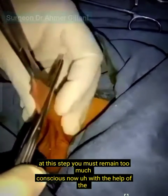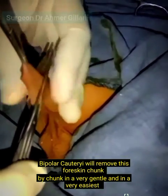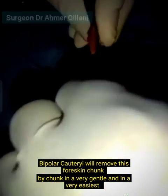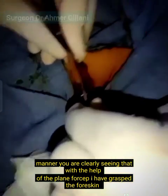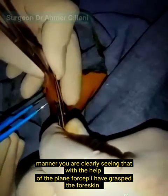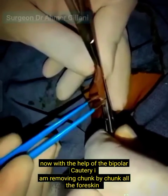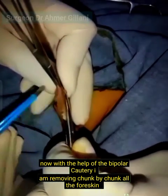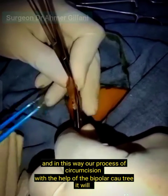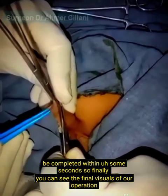Now with the help of the bipolar cautery I will remove the foreskin chunk by chunk in a very gentle and easy manner. You can clearly see that with the plain forcep I have grasped the foreskin, and with the bipolar cautery I am removing it chunk by chunk. In this way the circumcision process will be completed within seconds.